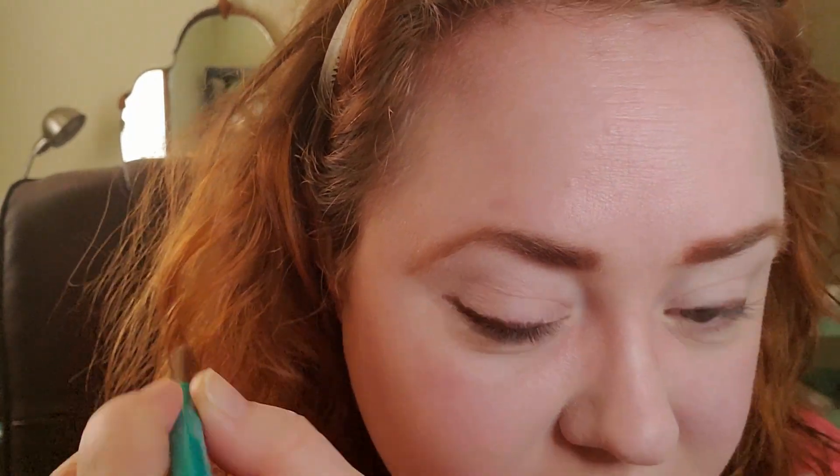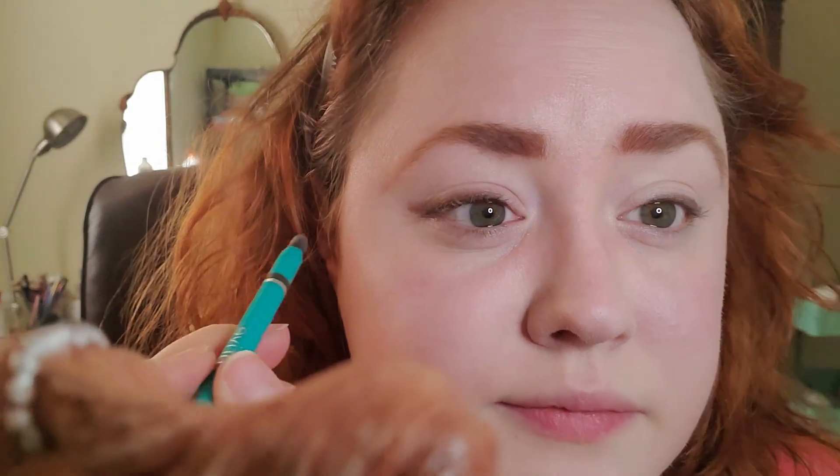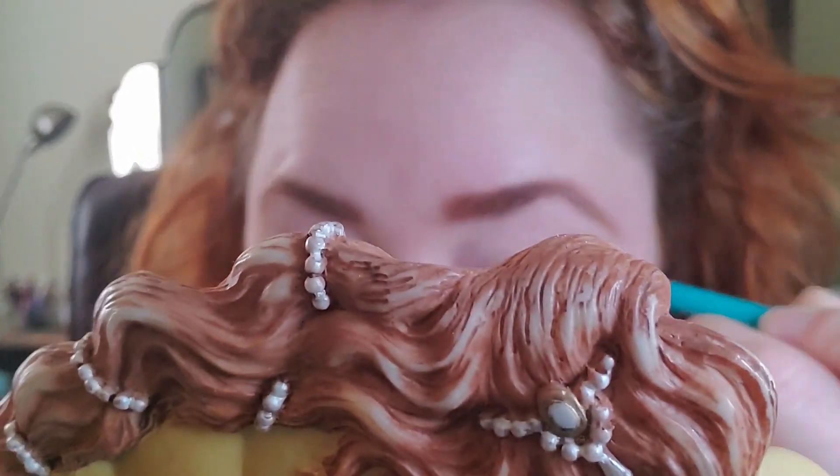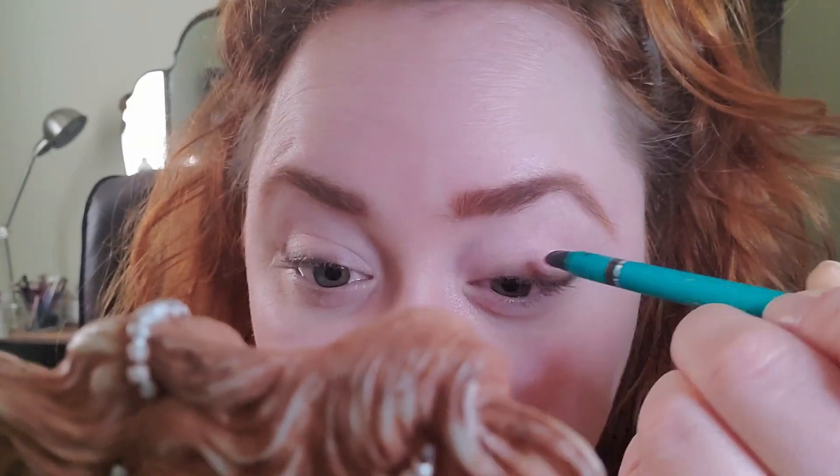This is all smudgy — honestly you could leave it just like that. Then we're going to take this little blending doodad and just smudge it up a little bit. Don't worry about it drying because it doesn't dry. Kind of blend it out, go back to the side a little bit.